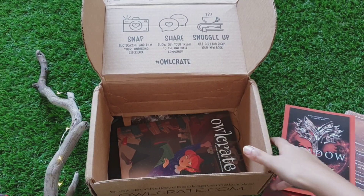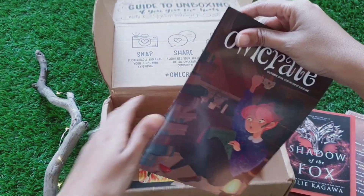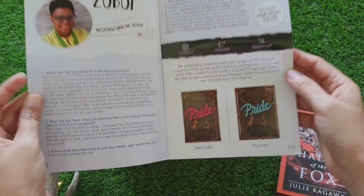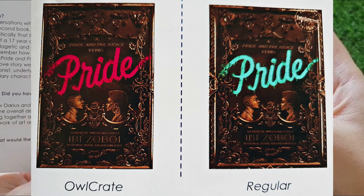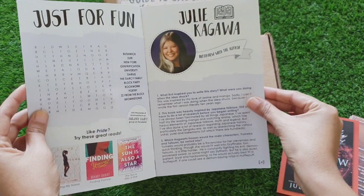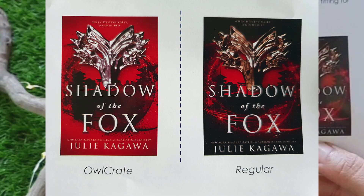So that brings us to the end of this box. This is the Owlcrate magazine. This is an interview with the author of Pride — this is a regular copy and this is the Owlcrate exclusive we have received. This is an interview with the author of Shadow of the Fox, and this is a regular copy versus what we have received.